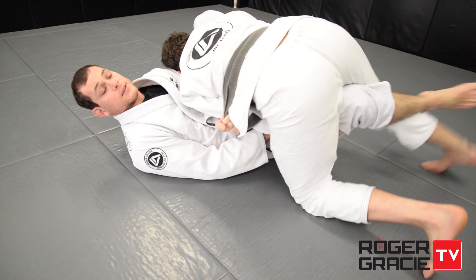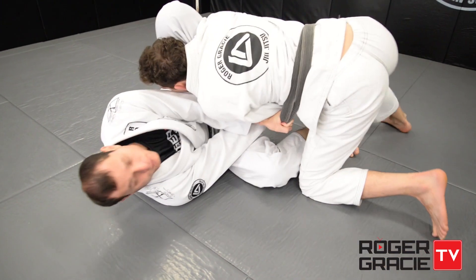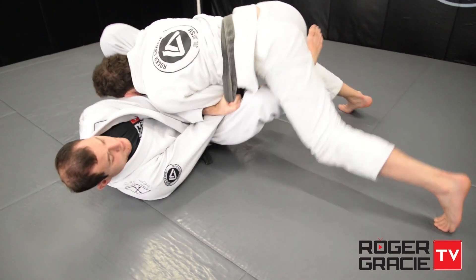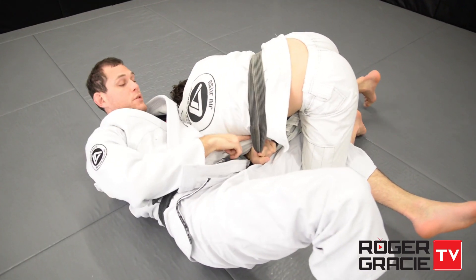I'm gonna kick to break that grip because that will allow me to move my hips in and bring the leg up. The more weight the person throws on you the better — his arm is trapped. When I start moving out, he cannot stop my motion because I'm holding his belt and my arm is neutralizing his arm.